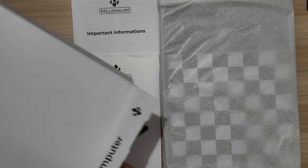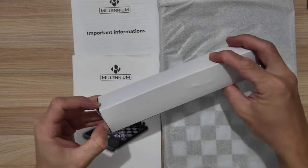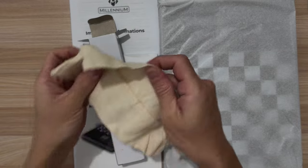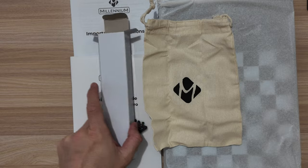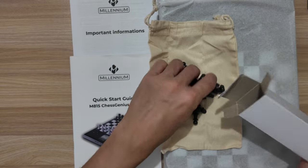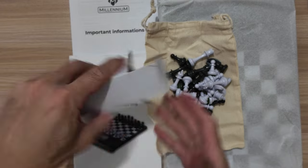What else is inside this box? They're kind enough to give you a bag for the pieces, so you can insert your white and black chess pieces in there. And here are the pieces.